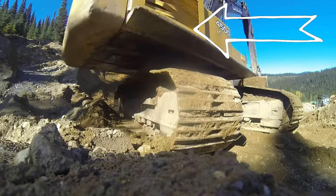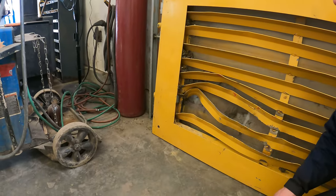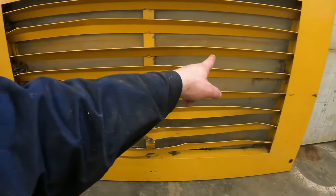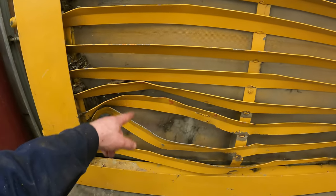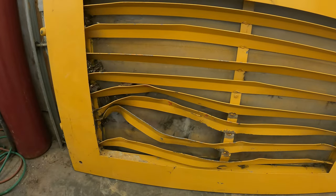This panel that covers the radiator needs a good amount of work. You can see a tree darted in and damn near took out the radiator. We'll have to remove each one of these sheet metal pieces, straighten them out, get them welded back in, body fill it, and get it painted.